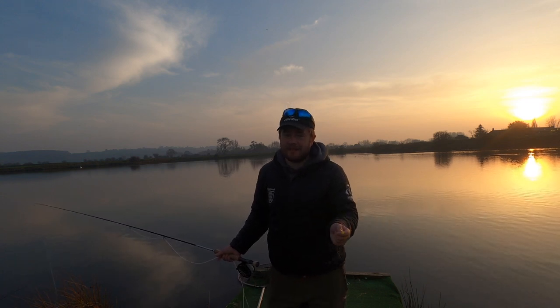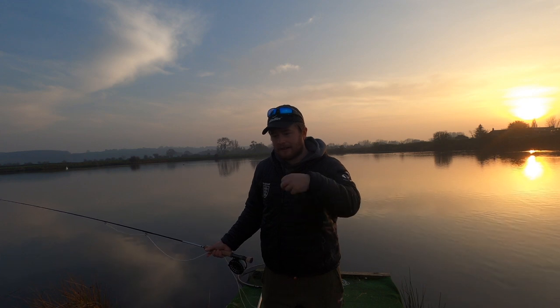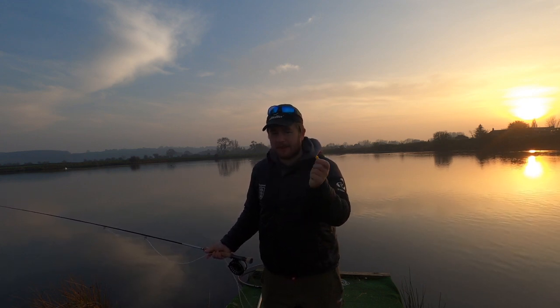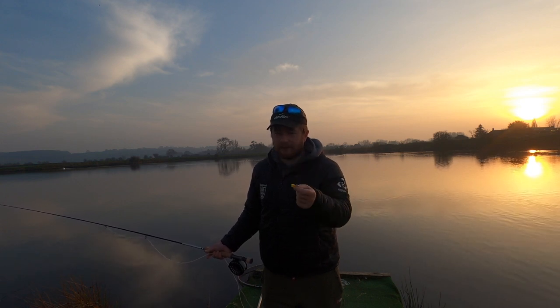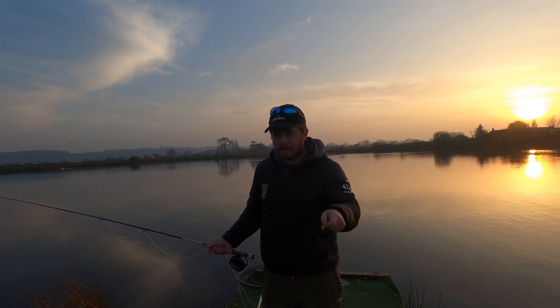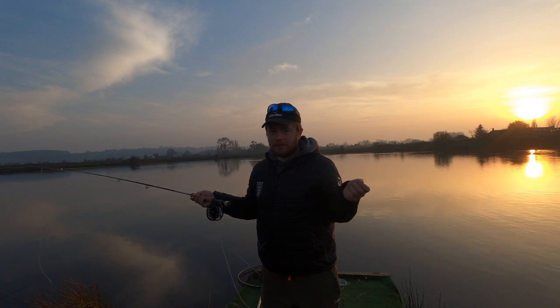The single leaded blob is a fantastic method. Why is it leaded? I think it's leaded for different reasons: it sets quickly in the water, something lightly leaded turns over nicely, the bit of lead does help casting a little bit, there's more movement in the water, and you can keep in touch with it — you can feel the takes a bit better. So I'm using 24 foot of five pound fluorocarbon.